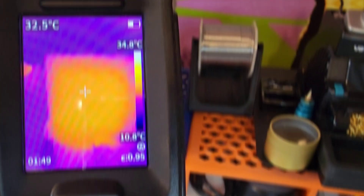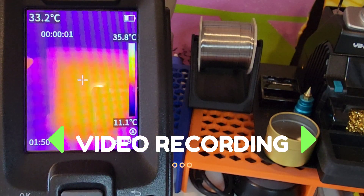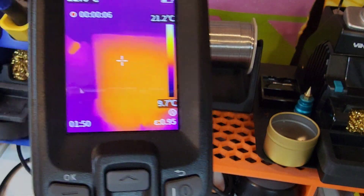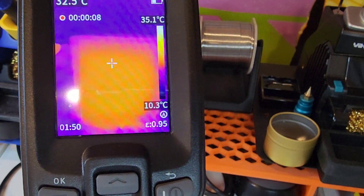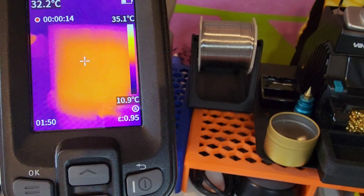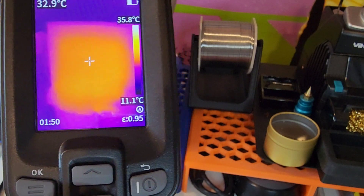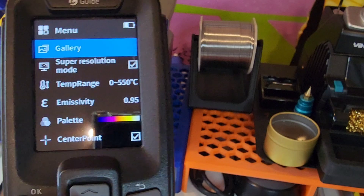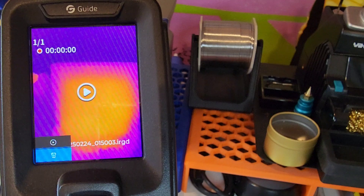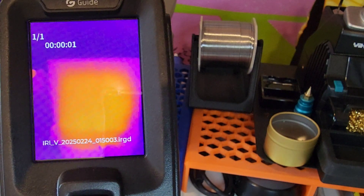Going into video recording mode is super simple — just hit that trigger, that little red trigger, and it takes you straight into video recording mode. No bumbling or fumbling. Looking at a soldering station right now that's been on for a while — white is hot. Save the video by hitting the trigger one more time, go into gallery mode, view videos, press play — and there is your video. Instant gratification, so simple.